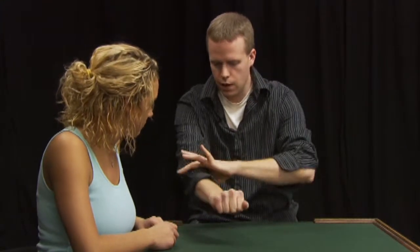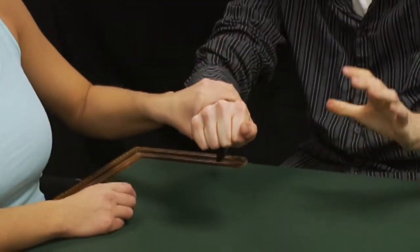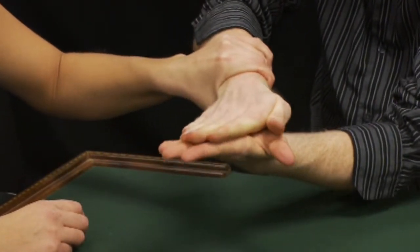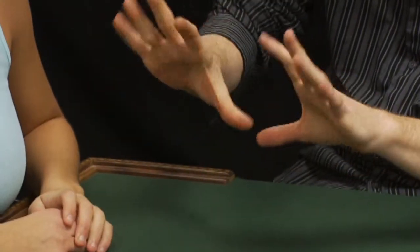Place a penny into my hand. Roll my sleeve up. I want you to grab right here tight, okay? Squeeze really, really tight. Watch. Nothing got out, did it? Look. Let go. And it's totally gone. Wow. The vanishing penny.